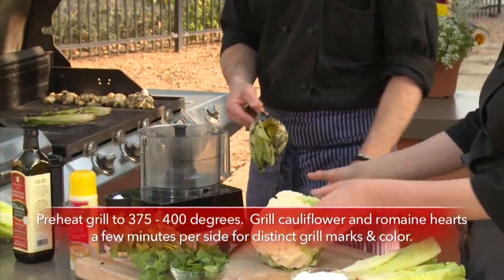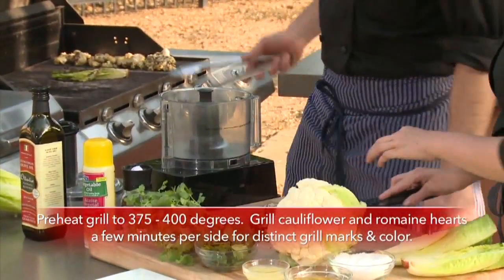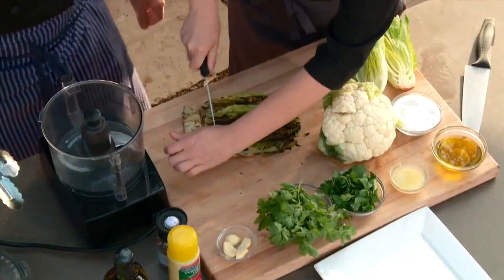I'm going to throw it on the grill with a little salt and pepper, just get it nice. You don't have to completely destroy it. Really beautiful — nice char marks on there.